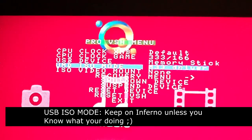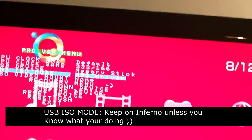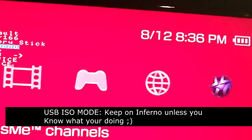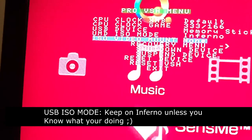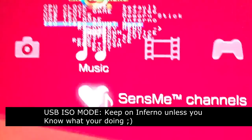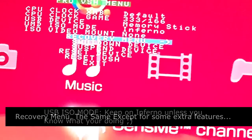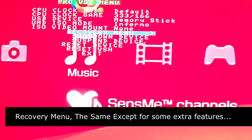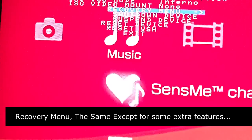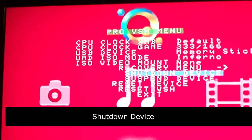I think what you can also do is change what the UMD — that's the CD — runs, like if you want to run a custom CD. USB video mount and ISO video are basically the same thing — you can mount an ISO as a UMD and it'll think that's what's in the UMD drive instead. Recovery menu is basically all of this except with a couple of extra features. Shut down device means completely shut it down — it'll shut down the device, though it won't be a cold boot.